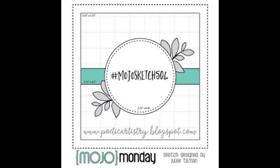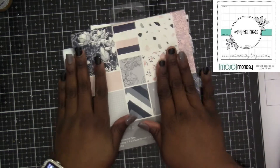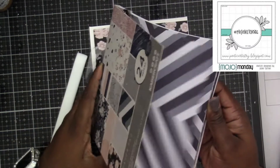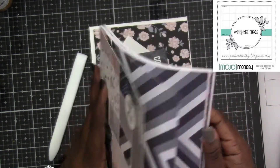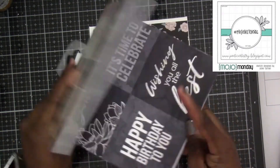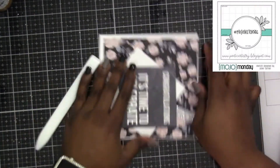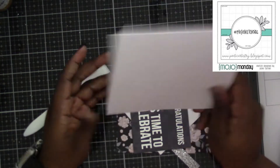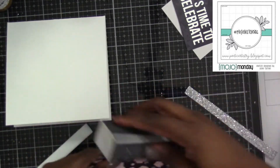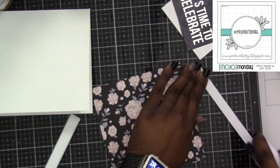We're going to continue on using this Kaiser Kraft paper collection — it's called Breathe. This is one I've used, I want to say last year or the year before, and it's still one of my faves. I like this page because of the four squares with four different sentiments. I always like making four cards at one time. I've already done the other three and I'm just going to show the fourth one, the final one, on camera.